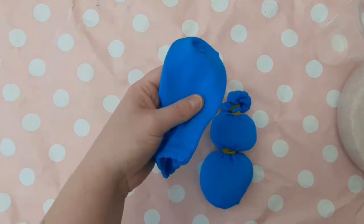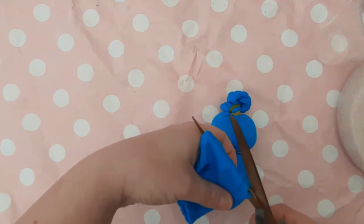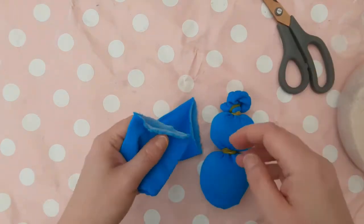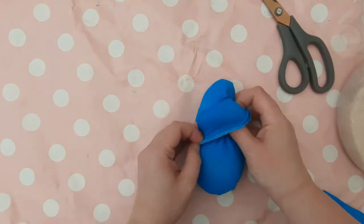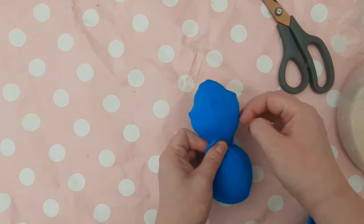With your other trainer sock, work out roughly the size of your head and cut across the sock at about that depth — mine was about halfway. Pop this over your rabbit's head and tuck it into the second elastic band, the one which separates the head from the body. The whole idea of this is to hide the elastic band on the head part.